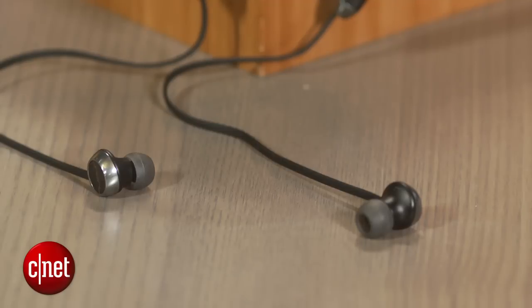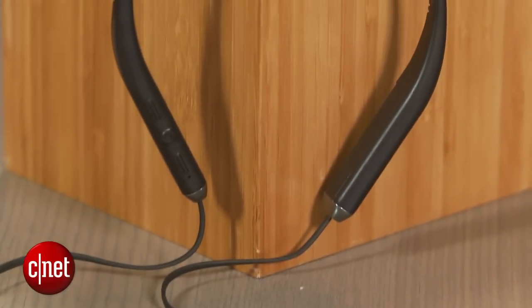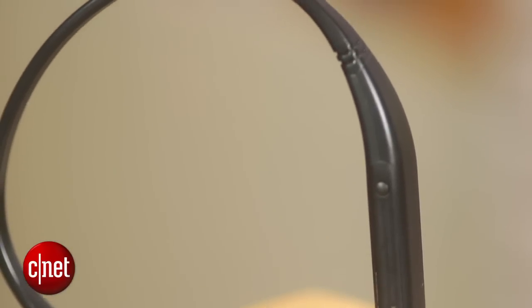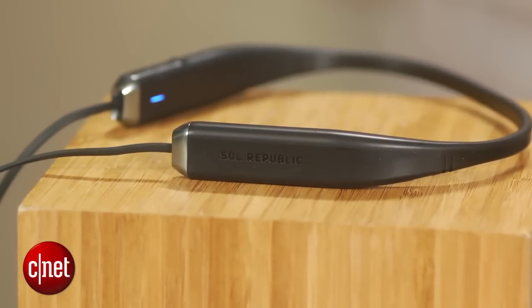This year other manufacturers such as JBL are set to ship products similar in style to this headphone, so I expect it will have plenty of competition going forward. That said, the Shadow Wireless is one of the better products Sol Republic has put out for the money and it's a good value at $100. Look for it to arrive in stores late this spring and be available in other colors later this year.